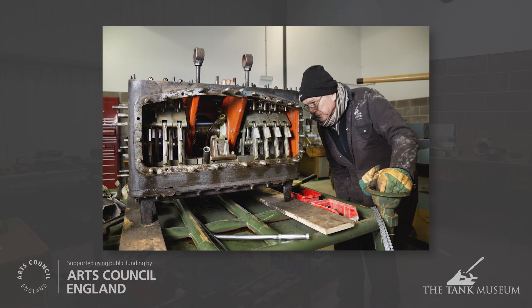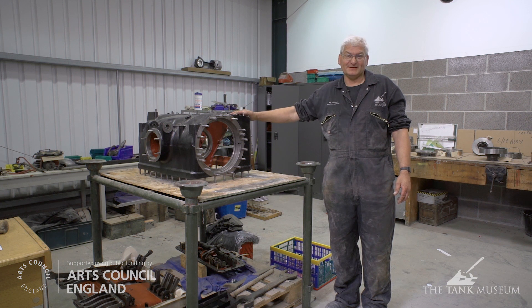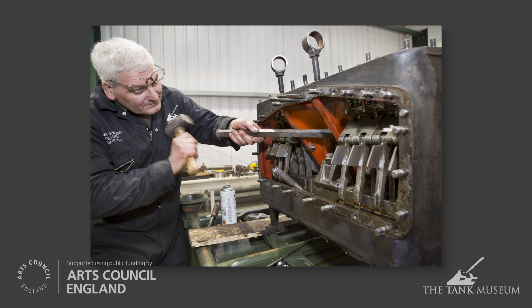That's just the outer casing. For various reasons we never had to actually dismantle one of these transmissions before, because it's not particularly common these days, the Matilda being a fairly rare vehicle. So we had to go right back to the manuals — study the manuals first from the archive — and see how you're supposed to take it apart. Sometimes the practicalities of taking it apart are slightly different from the way it's explained in the manual.